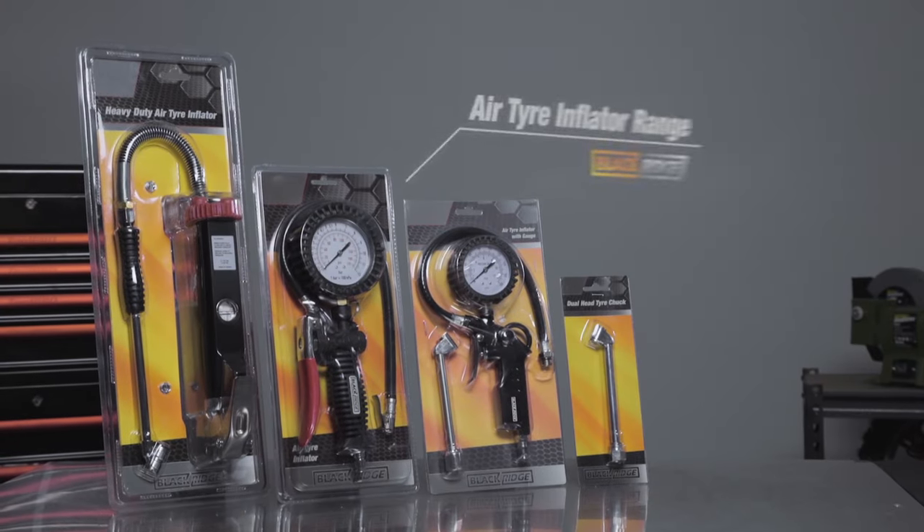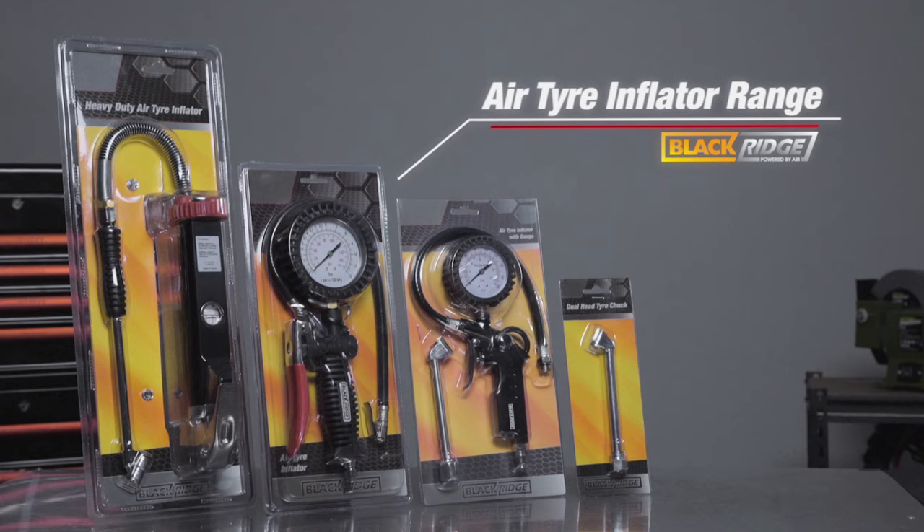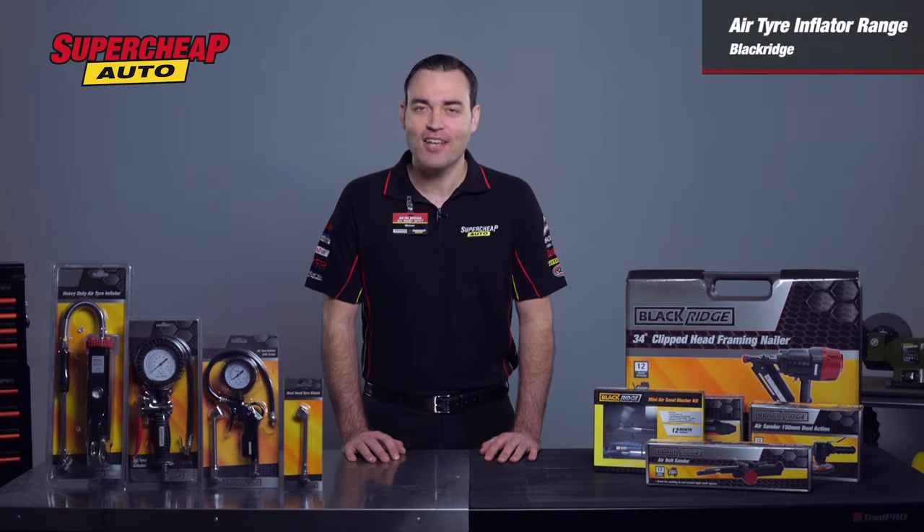Whether it has two wheels or four, maintaining correct tire pressure is critical, and the Blackridge range of tire inflators has you covered.